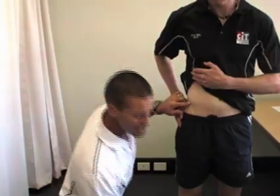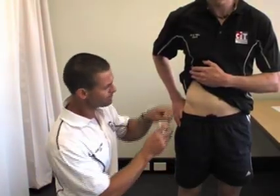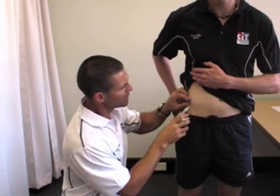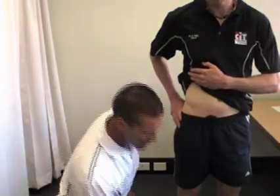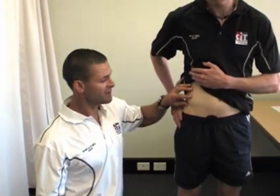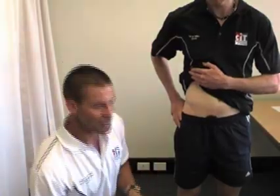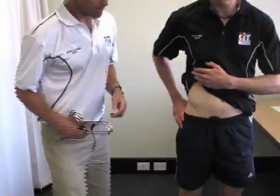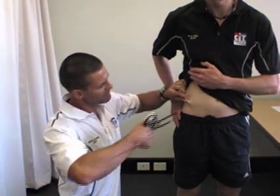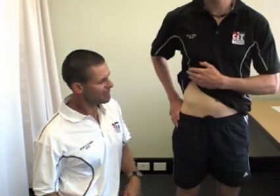For males, the suprailiac is 10mm above the iliac crest. So I simply take my tape measure, find the top of the iliac crest, and make a mark 1 centimetre above it. The female iliac crest skinfold is 30mm above the iliac crest. We want to make sure we take the skinfold in the same line as the iliac crest. Where that mark is, we simply grab the skinfold, apply the calipers, take the reading which is 4mm, then release and rub off.